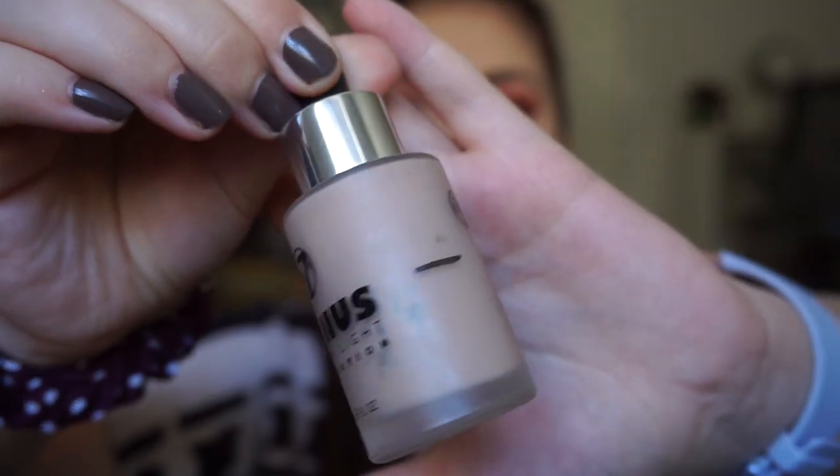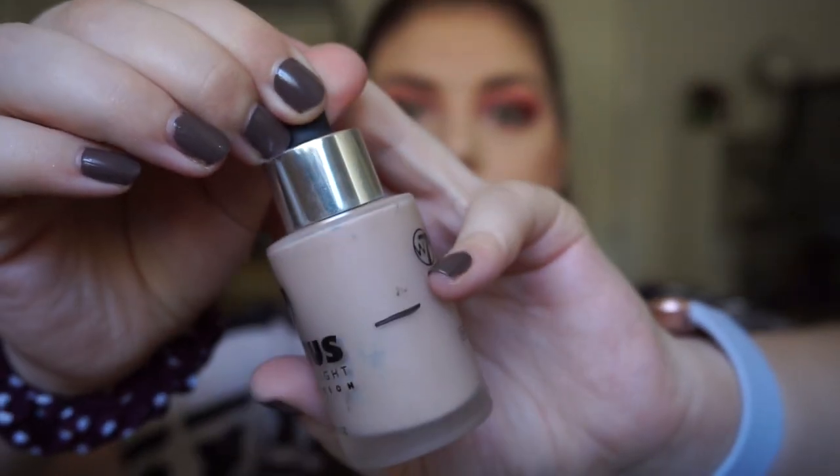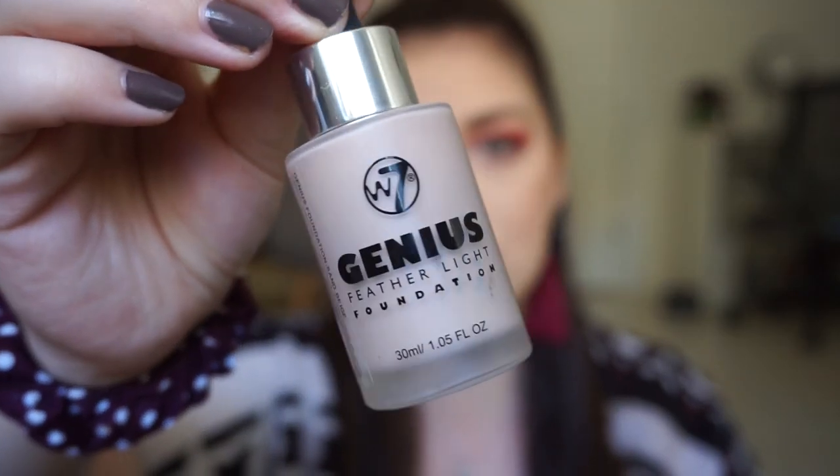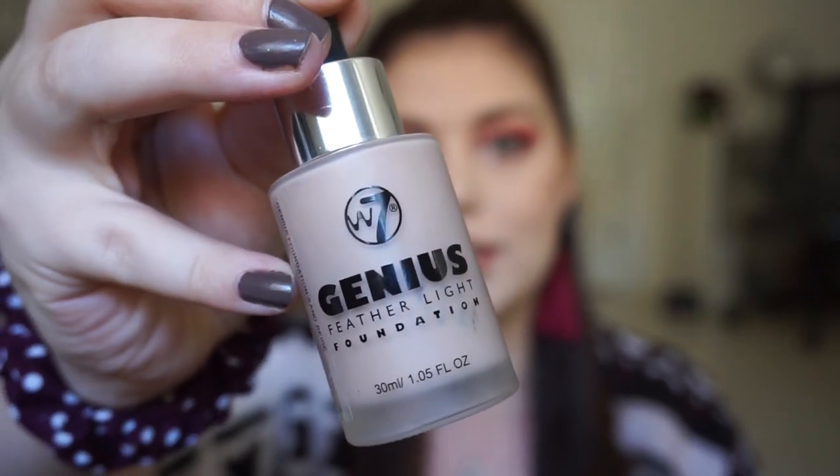Now I'll show you the empties I had overall in this project. For Ross, I chose a foundation — the W7 Genius Feather Light Foundation. I finished this up a few updates ago in August. I started there and took it with me on vacation and finished it. This is for Ross because he is a genius.